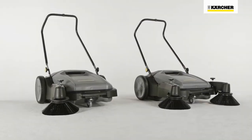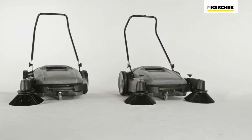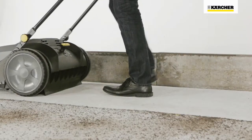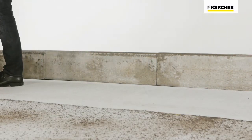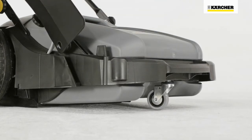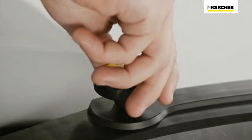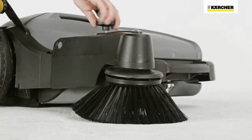The KM7020C offers additional equipment. It's also available with a second side brush, which increases the sweeping width to 920 mm. Both side brushes can be folded upwards and are adjustable, making it easier to clean up to racking and curbs. The side brushes can also be adjusted to compensate for wear.